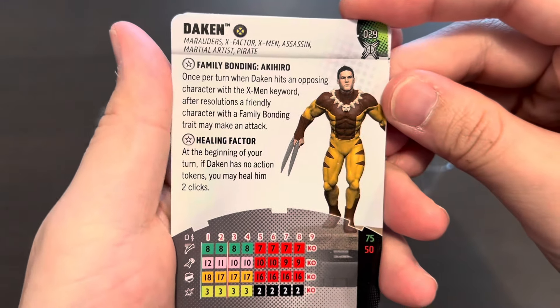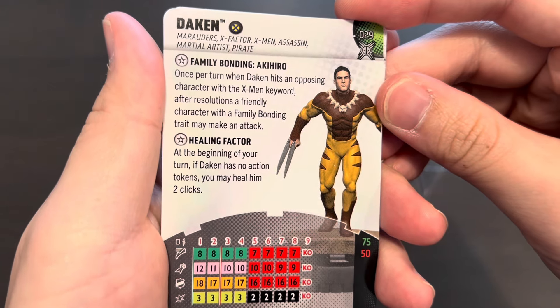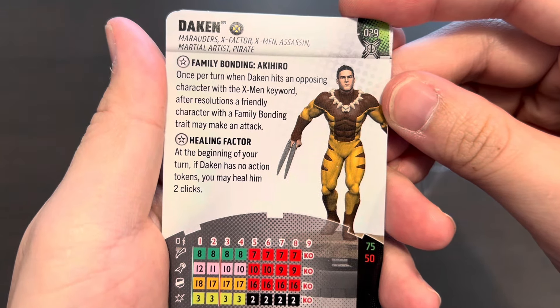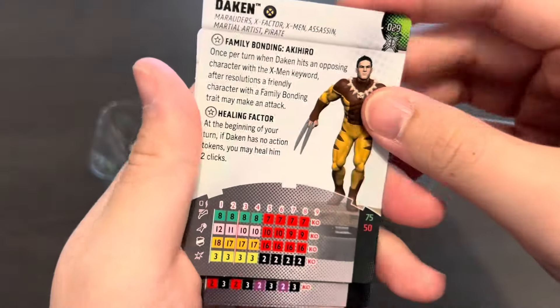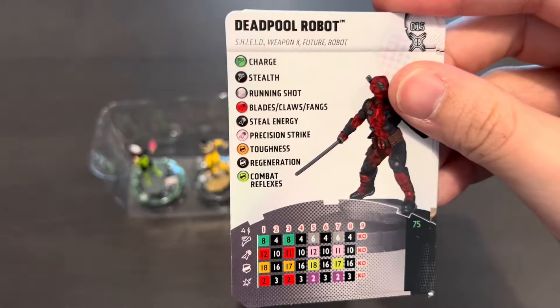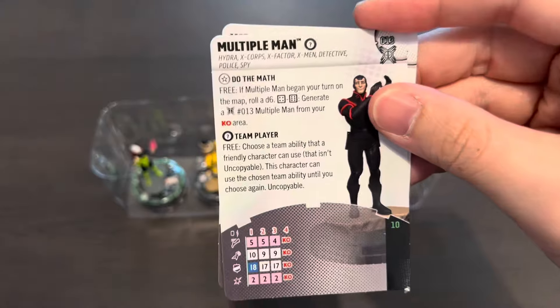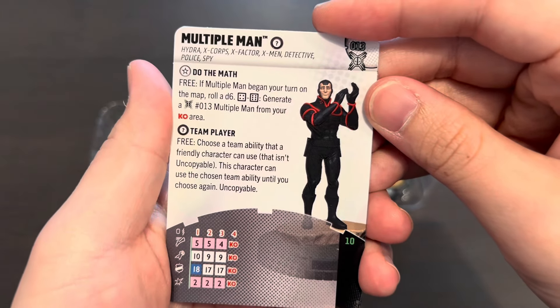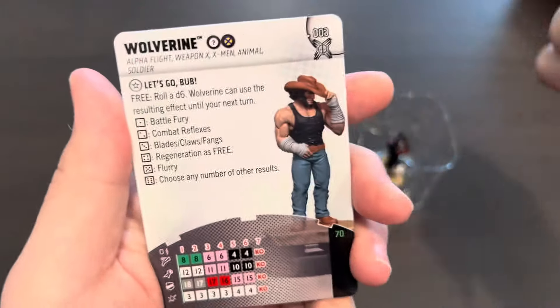Here we have uncommon Darken, playable at 75 or 50 points, with two traits: Family Bonding and a Healing Factor that lets him heal two clicks if you have no action tokens — a good figure. Here's the Deadpool Robot, very funny because of his alternating clicks on the back of the card. And here we have Multiple Man — I need multiple copies of him, pun intended. A very good 10-point piece that grants a power for the team.